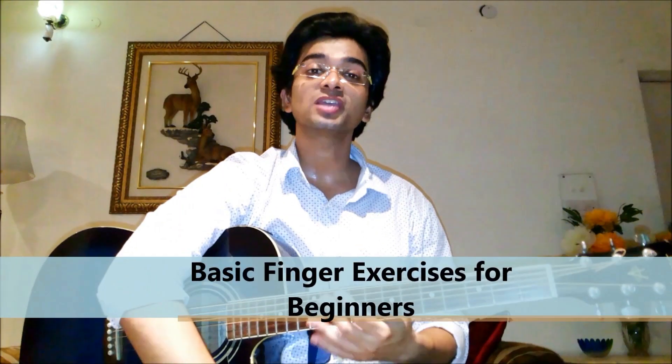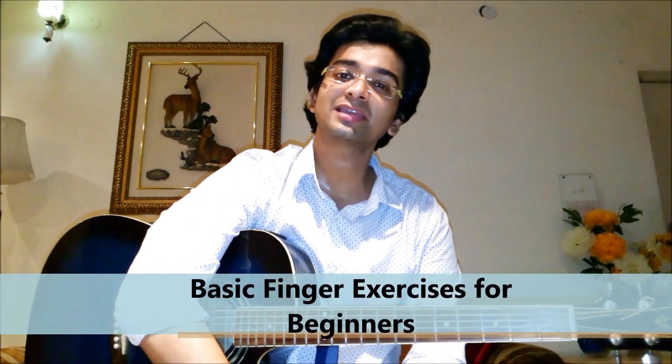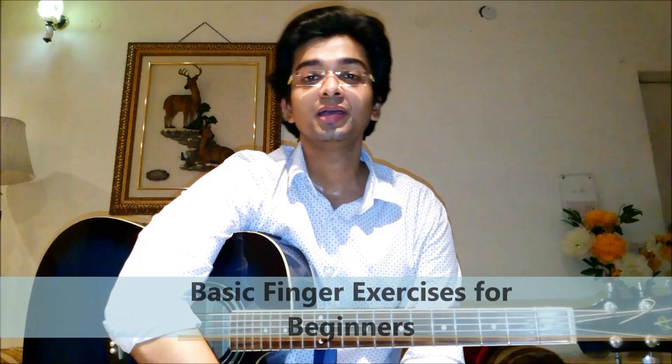Hello everyone, my name is Shantanu Arora and I run a music academy in New Delhi and Gurgaon by the name of Shant's School of Music. Today, we will be discussing about a few exercises that beginners can use to get started on the guitar. Let's have a look at them.